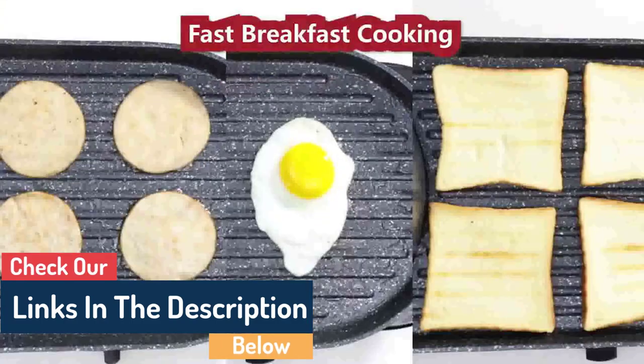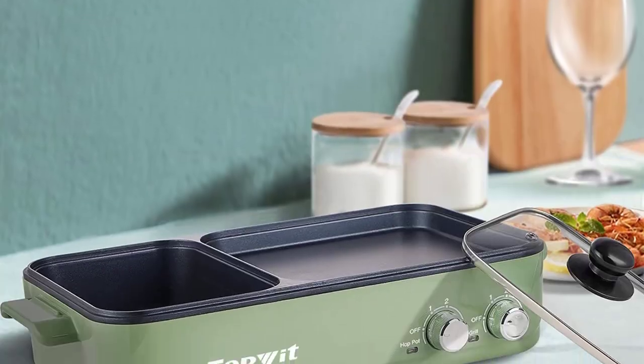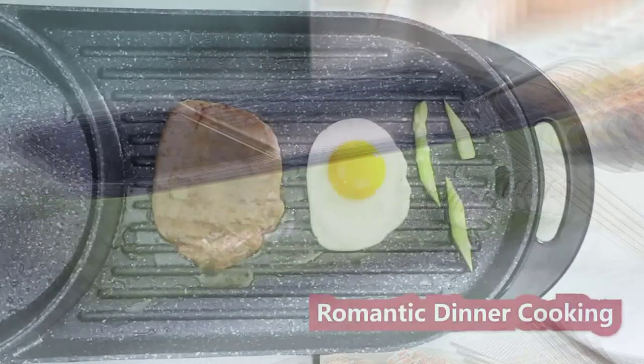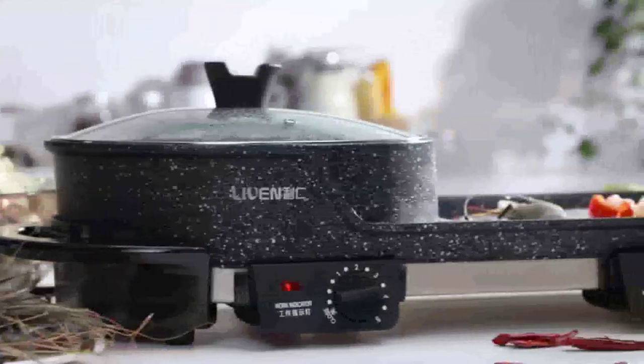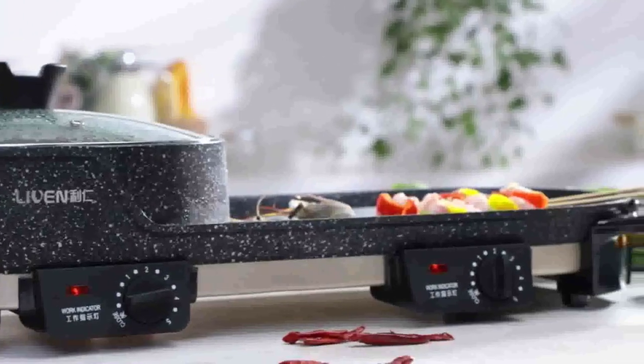Plus, there are plenty of features on this grill that make it perfect for busy eaters or family gatherings. This grill features a hot pot that will make your taste buds sing. Whether you're cooking up some dinner or just wanting to relax and take in the view, this place is sure to please. Plus, it's easy to use and perfect for small groups or large gatherings.